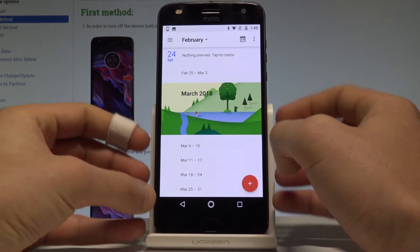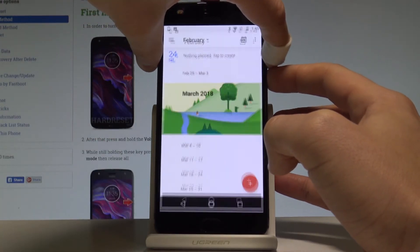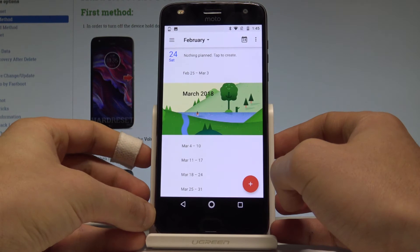Let me show you one more time. Hold down together the power key and volume down for just 2 seconds, and as you can see, the device just took another screenshot.